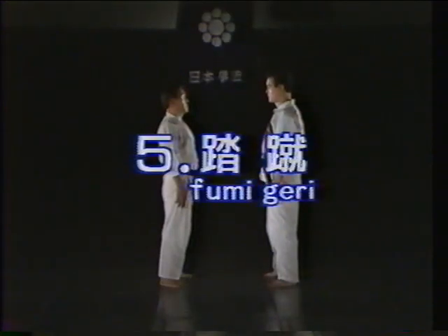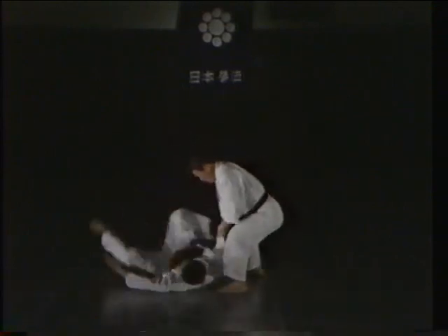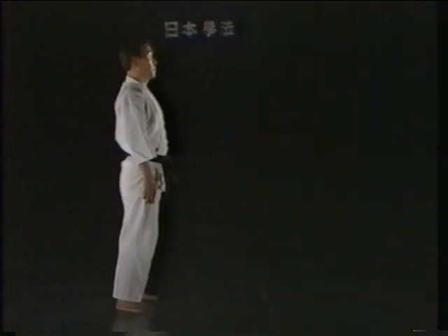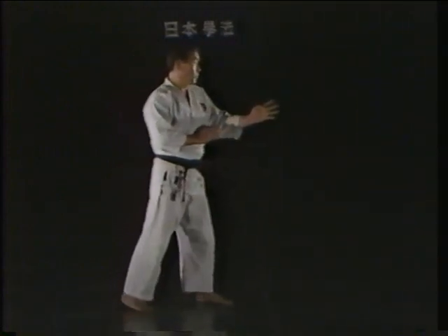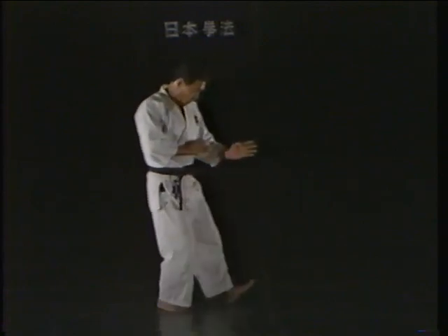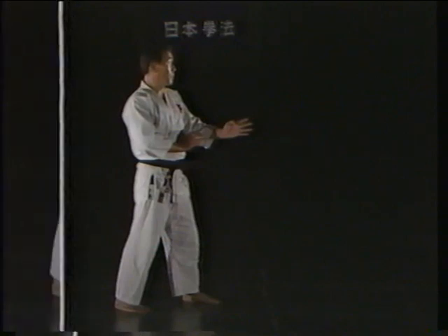The fumigiri, or heel kick. The fumigiri is generally used as a final blow when the opponent has been thrown to the ground and is delivered to either the head or the body with the shōsoku. When practicing the fumigiri by yourself, assume chudan no kamai and lift the knee of the kicking leg high, then stamp downward with your heel, applying your body weight to the kick.